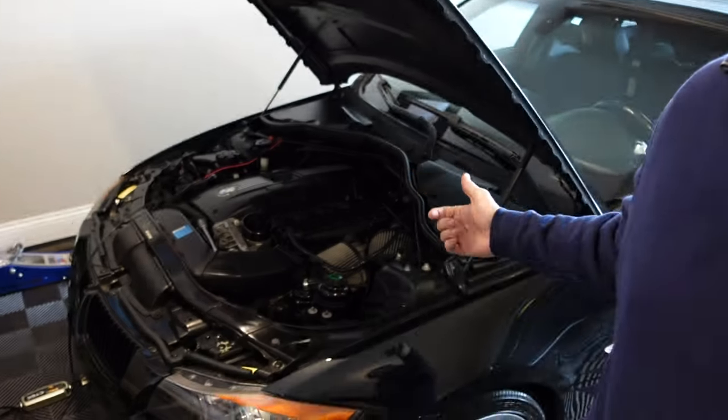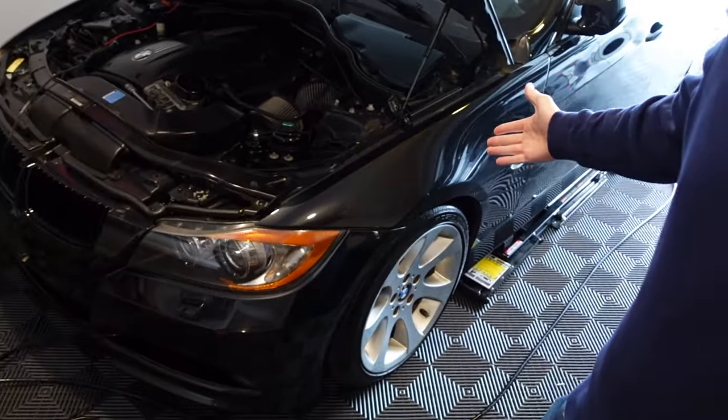Hey guys, welcome back to the channel. Four months ago I sold my 2016 BMW M5 — I wanted to bring a new car to the channel. This new BMW will join alongside my 2008 BMW 335i, so that one is not going anywhere. Good news: after four months of waiting, my new BMW is at the dealership right now, so let's go ahead and head up there so I can show you just what I bought.